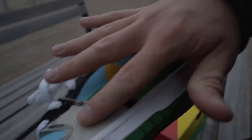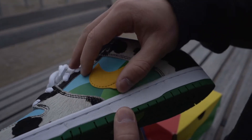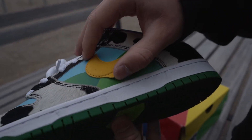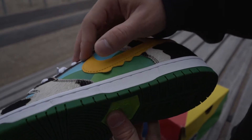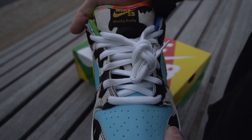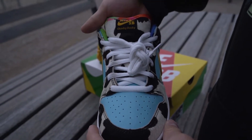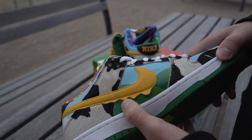The texture of the cow pattern feels like the original one. Also the Nike logo has the right size, color and shape. The overall structure of the shoe is like the original shoe. Every detail is perfectly made.